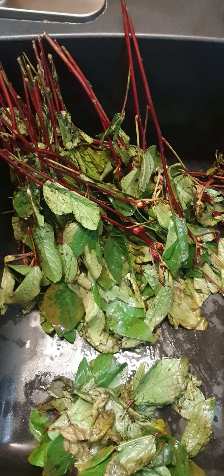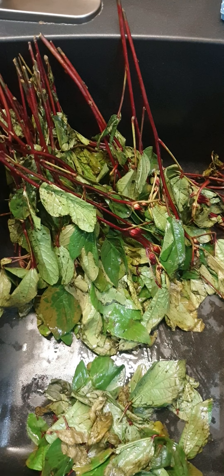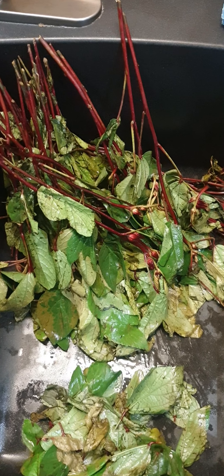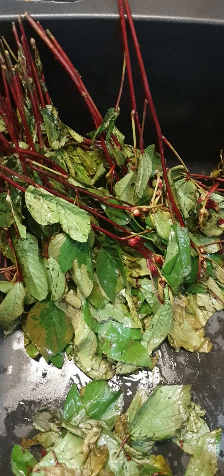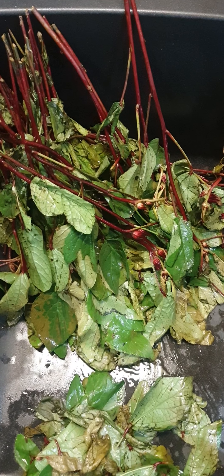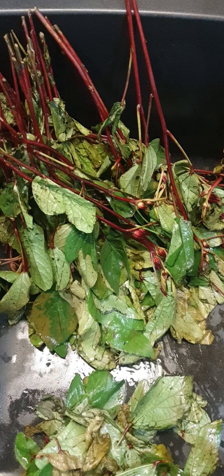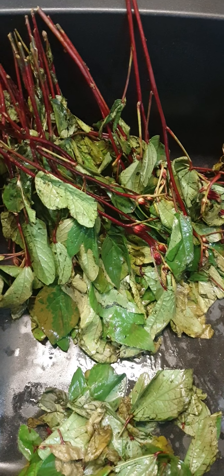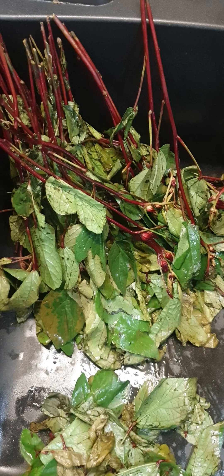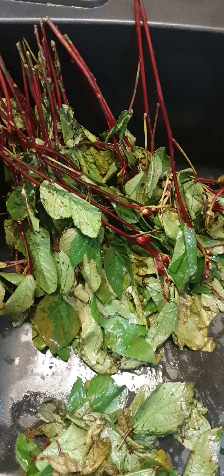Hi, my lovely people, this is Nasa Love by Nasa Beauty. Today I am bringing you guys a very simple recipe of a vegetable called sour sour. I got it from the Indian store but it's an African vegetable as well. It looks like everybody is eating it — it has a lot of vitamin C, very healthy.